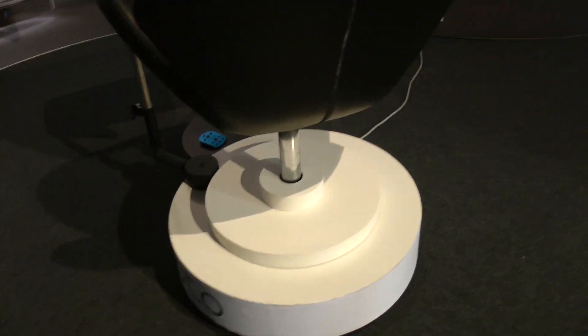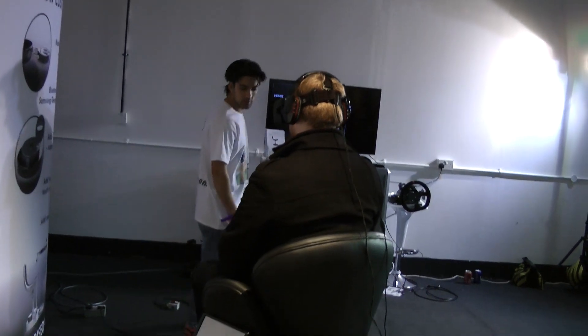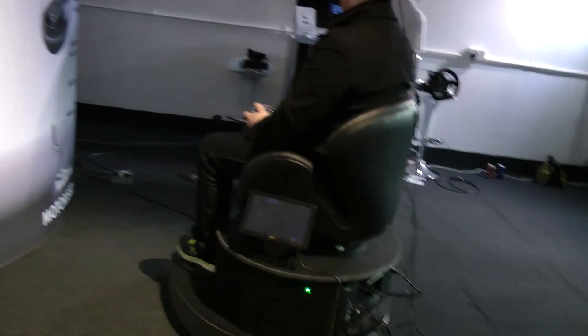I'm here with the developer of Roto, Elliot Myers. I've been here a couple of days and this device seems really interesting. I'm seeing you guys are demoing it with Oculus Rift. Can you tell me a little bit more about this project?